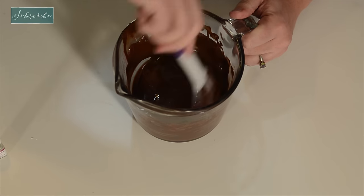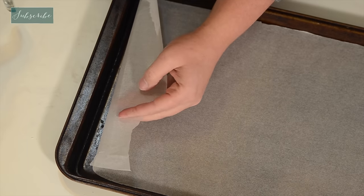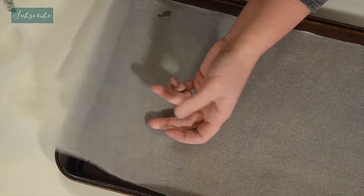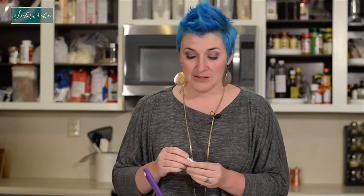Everything is nice and smooth. To get our parchment paper to stick to our pan, I'm just going to take a little bit of this chocolate — not much — and just dab it into each corner. Right now it just tastes like chocolate, but we want it to taste like mint — it's an Andes mint. When I say mint, I don't mean the leaf mint that's like toothpaste mint. I mean peppermint. That's really the only mint that I ever use in cooking and baking. This is actually special oil for candy, so it works really well with chocolate.